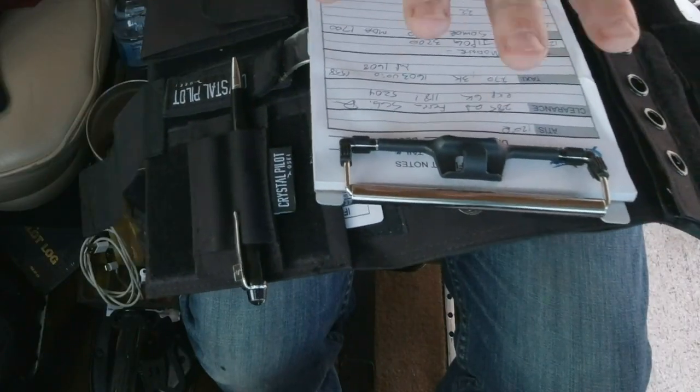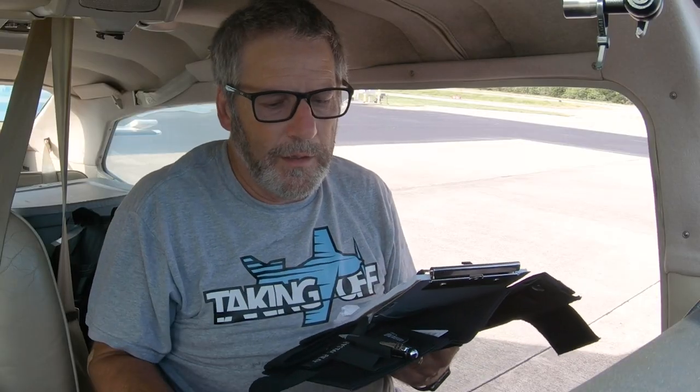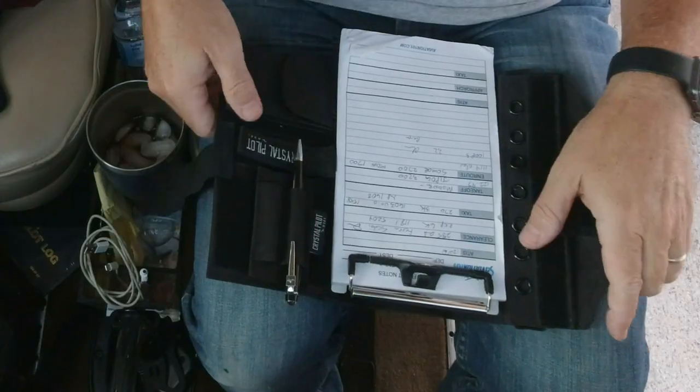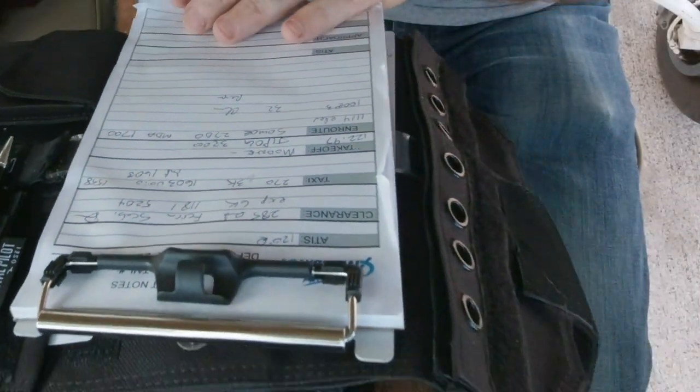A company called Crystal Pilot sent me this one. It also comes with an iPad holder that goes right here - I'll talk more about that in a minute. But it comes with the clipboard that goes into the kneeboard. So Crystal Pilot sent me this one - let's go through it.